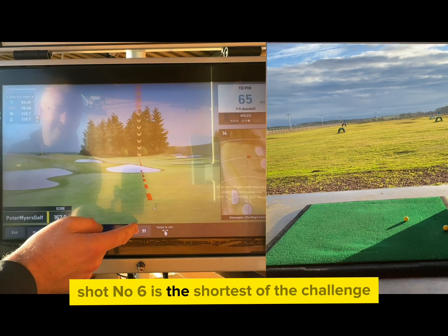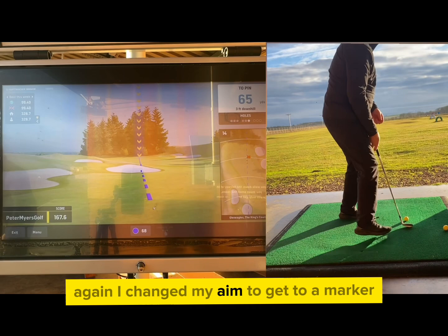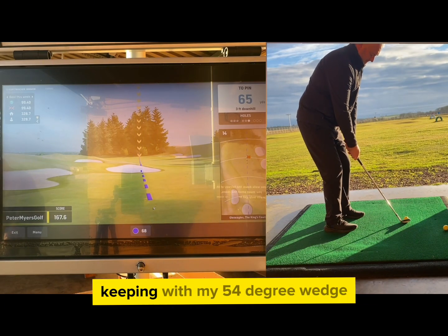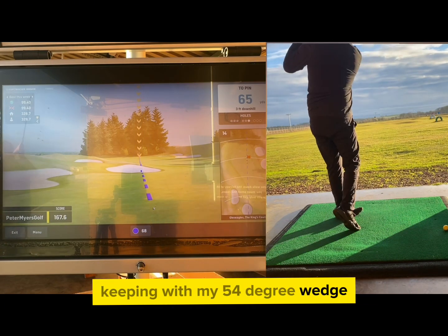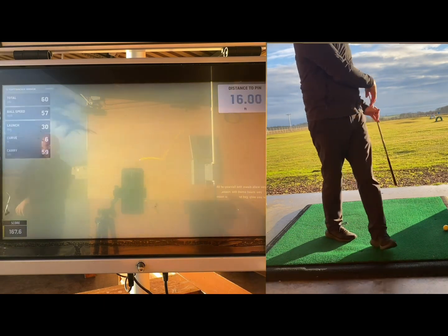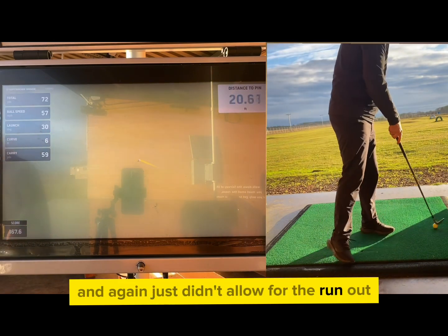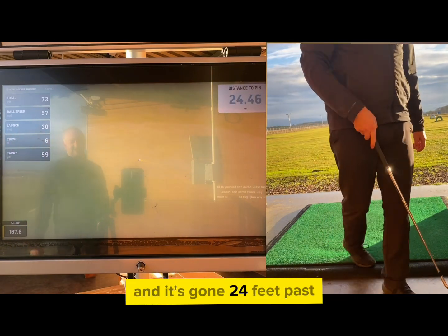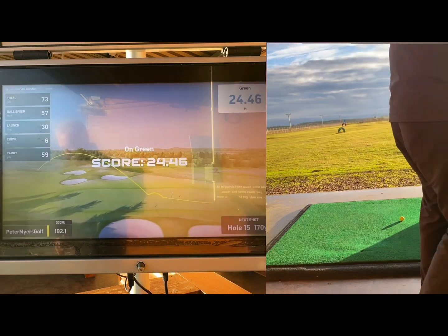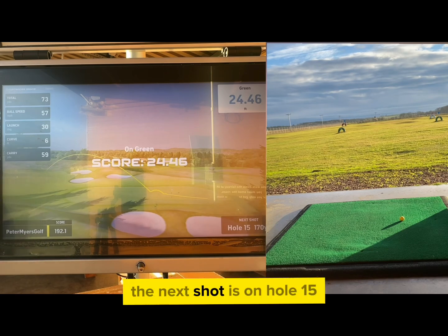Shot number six is the shortest of the challenge at 65 yards, so again I changed my aim to get to a marker that is nearly at that length, keeping with my 54 degree wedge over the bunker. Again just didn't allow for the run out and it's gone 24 feet past.